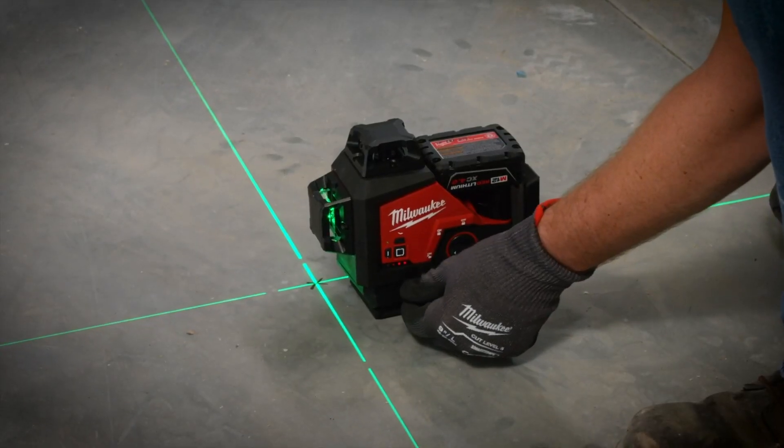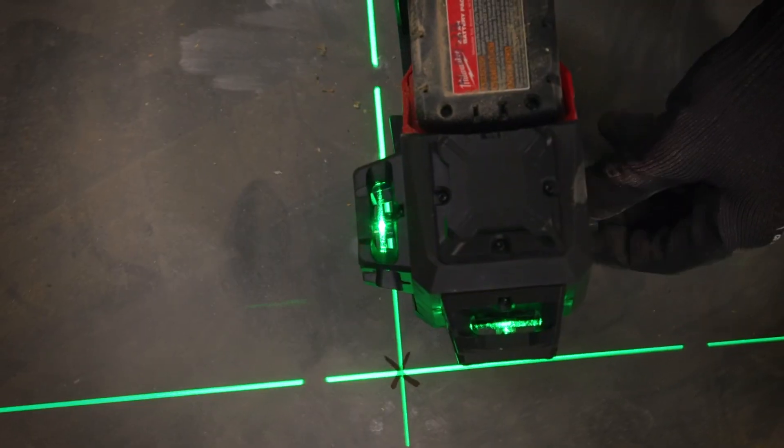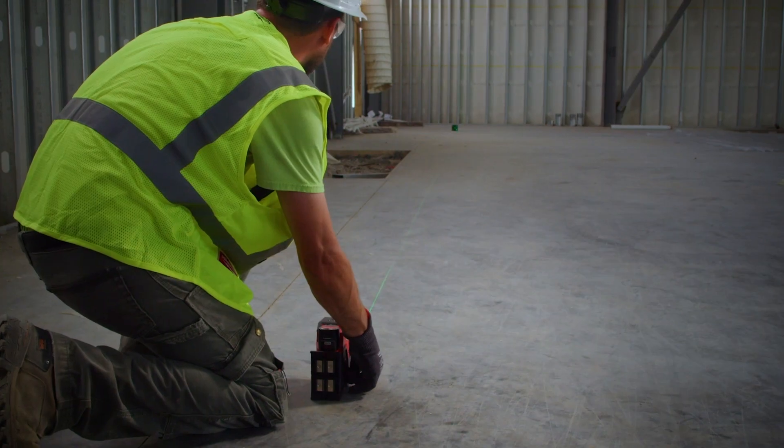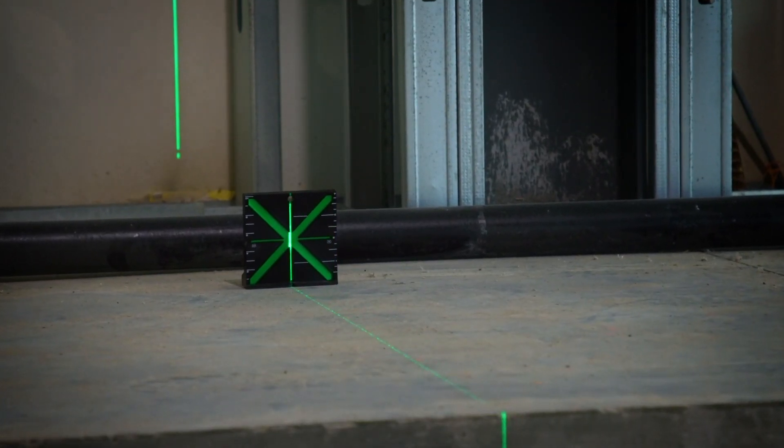Because of this, we've integrated a micro control feature that pivots on point, so you're going to be able to get that smooth, precise adjustment much quicker — saving you time and making you more efficient on site. Honestly, it's a lot easier to demonstrate than it is to explain, so let's go talk to Brent.